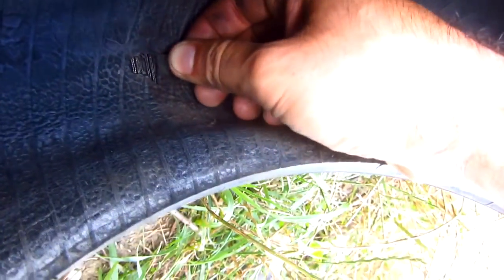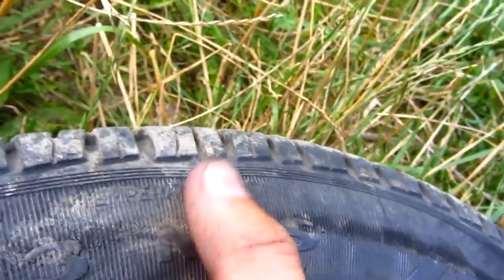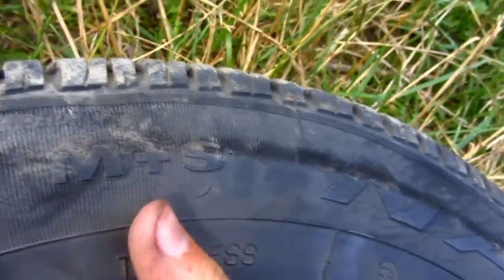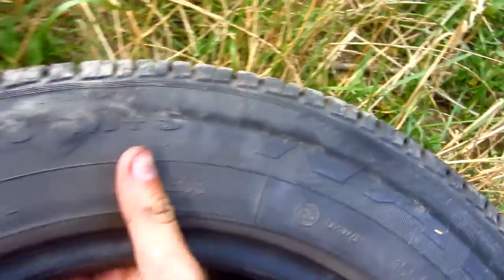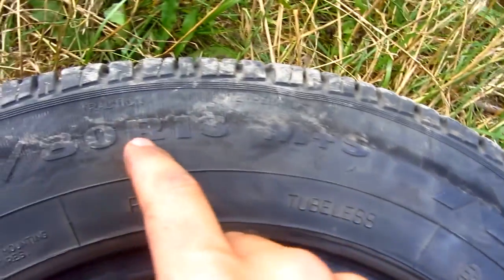You can hear the metal — there are some metal wires somewhere on the inside. You can hear it now. It's not visible from the outside. This is a mud and snow tire, 13-inch diameter.